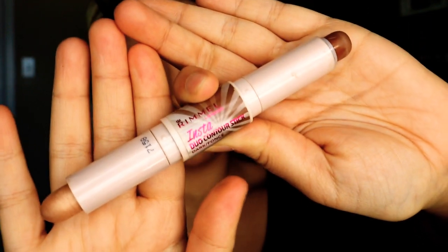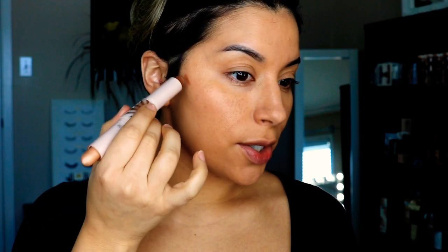Next I'm going to go in with a little bit of contour using the Rimmel London Duo Contour Sticks. These are nice because they have a contour end and a highlighting end. Taking the contour end, I'm just going to contour my cheeks, nose, forehead, and chin. The beauty of these contour sticks is that they're super blendable. Then I'm going to take the highlighting end and apply it to the high points — I like to put a little highlighter underneath the concealer too, as it acts as an inner glow.